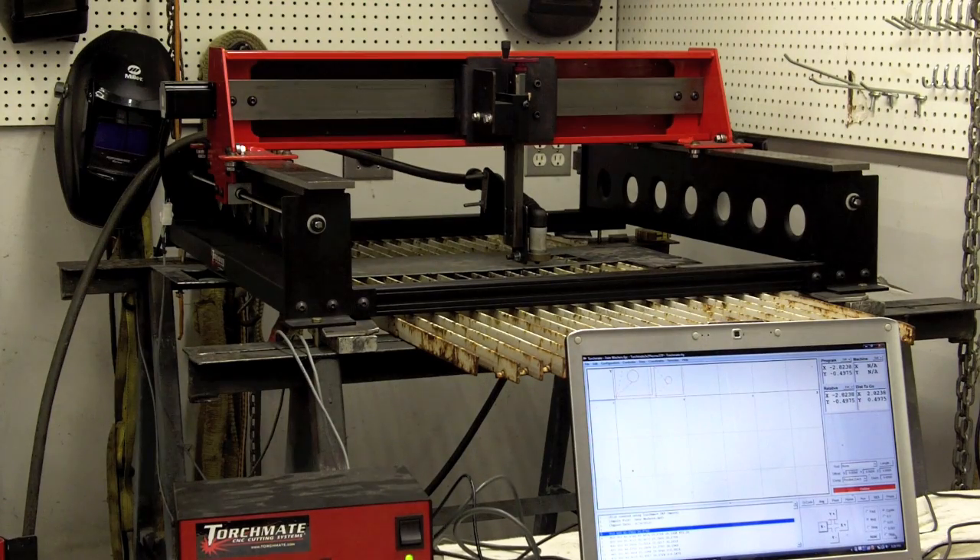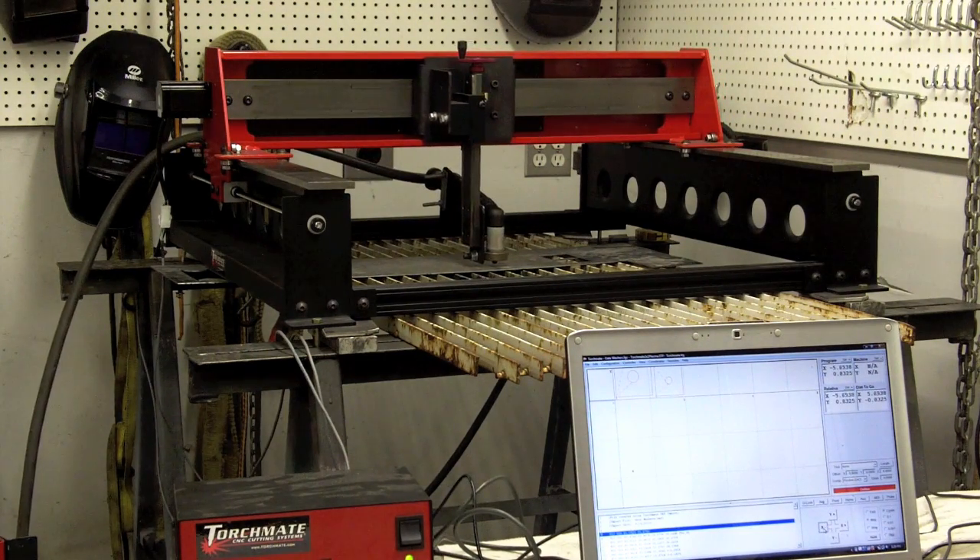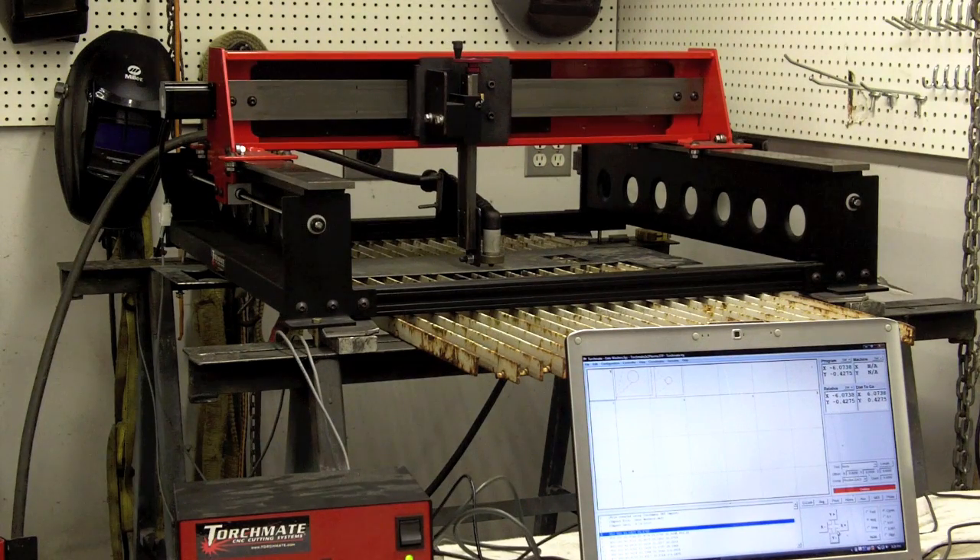I followed all the TorchMate instructions to load the controller program into the computer. One of the things you're definitely going to want to do, once you have the computer hooked up to the machine, is index the computer to the actual two-by-two cutting system. There's a little control tab in the lower left corner of the screen, and when you press the button to move the machine you want it moving in the same direction shown on screen. I went through and reorganized the X and Y-axis so that it will be synchronized with the computer screen.